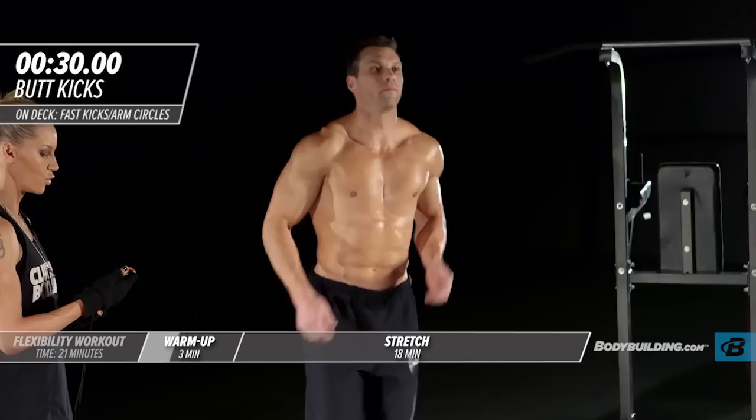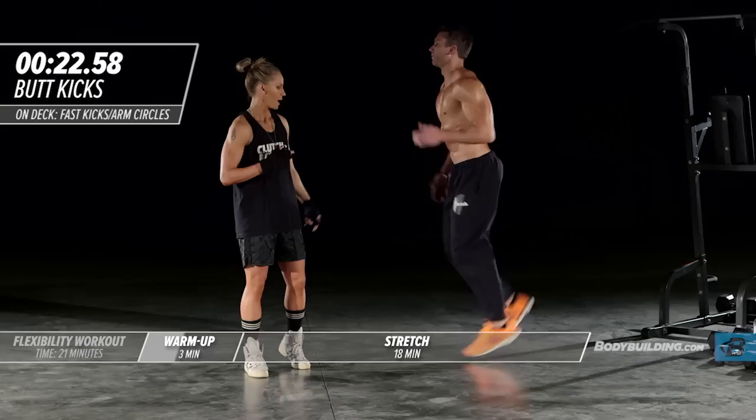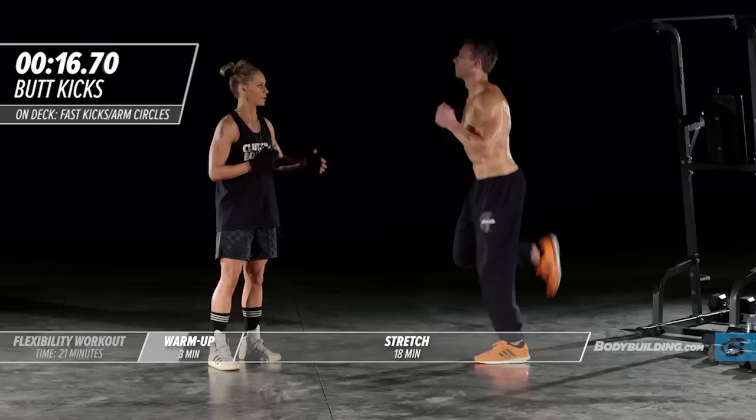We're going to get right into butt kicks to warm the hamstrings up. His knee is staying right underneath his hips, and that leg is just coming right back to his butt and kicking it — hence the name butt kicks.